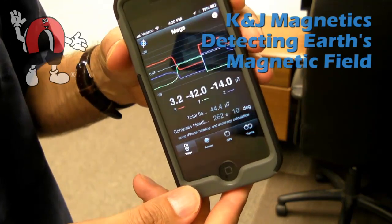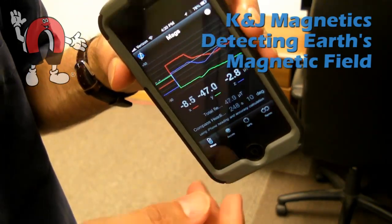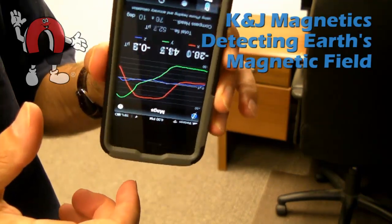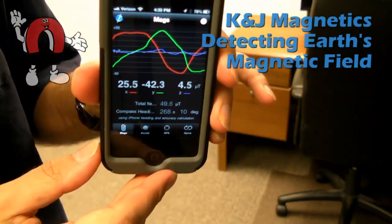This app called X Sensor has a lot of neat outputs of all the various sensors in the phone — magnetometers, accelerometers, gyroscopes, and GPS. It's fun in that it also graphs the output, which is fun to play with.